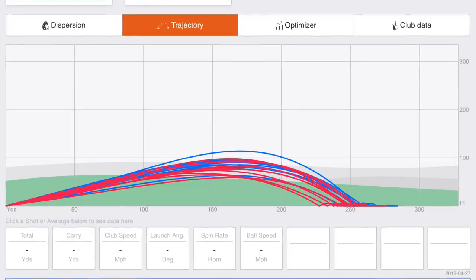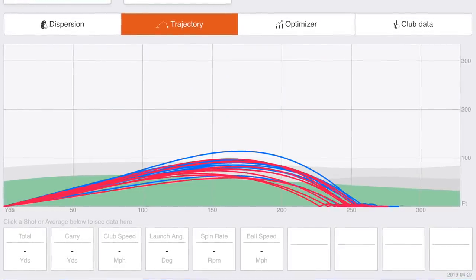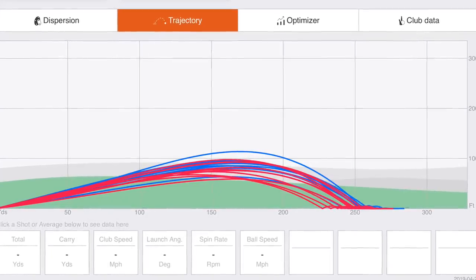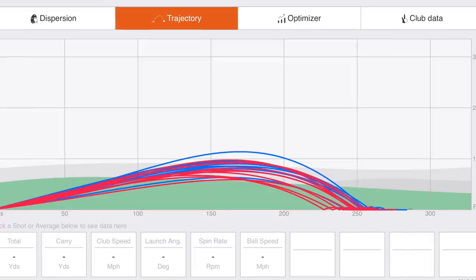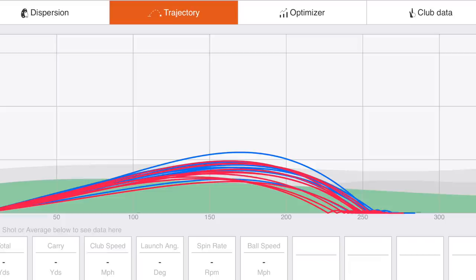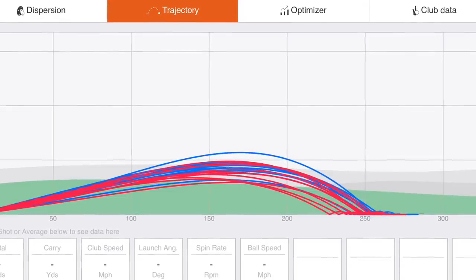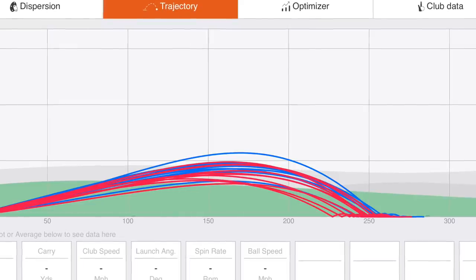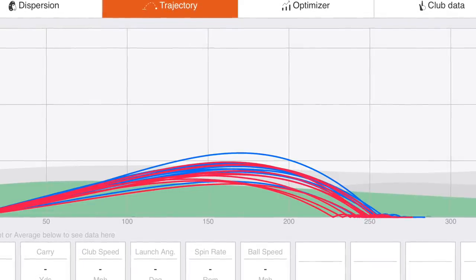This seems like an okay place to talk numbers. First of all, I want to talk about the trajectories. As you can see on this trajectory plot, the cold balls are indicated by the red lines and the warm balls are indicated by the blue lines. Just like I said in the video, the hot golf balls definitely felt softer, but they also definitely seem to reach the top of the flight sooner and a lot higher. That is backed up by what we see on the TrackMan launch monitor data.